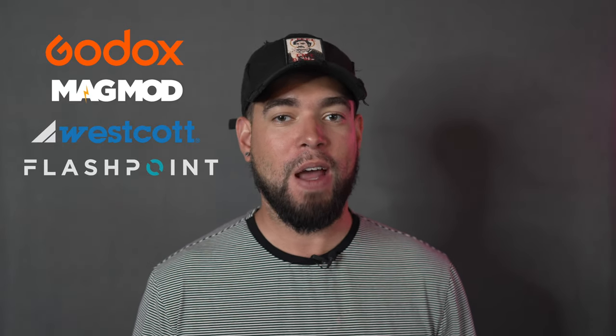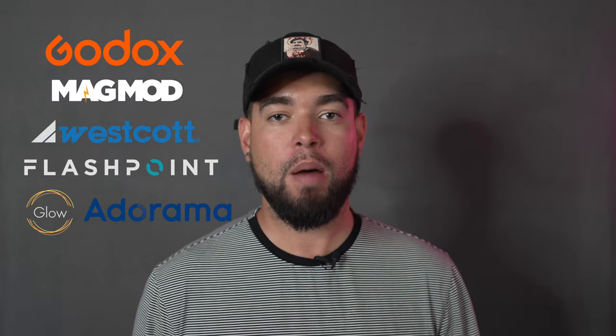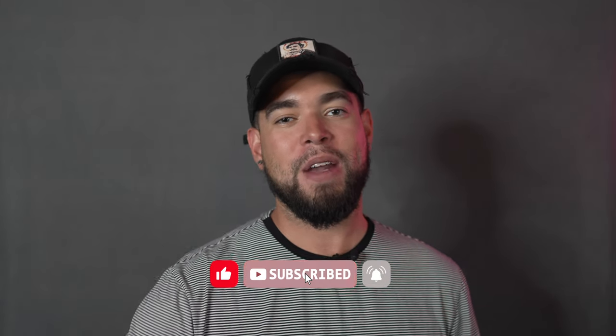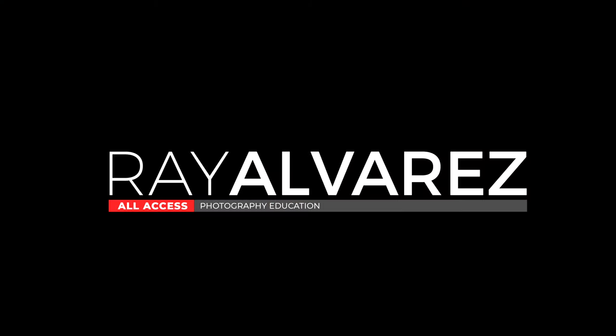All right guys, there you have it — we just completed the shoot. We used a whole bunch of different gear, such as Magmod, Westcott, Flashpoint, and Glow from Adorama. All the gear I use in this video can be found in the links down below in the description. If you haven't already, subscribe to this channel — subscribe now, give me a like, leave me a comment, tell me how we did. I can't wait to see you in the next one. Thank you for watching.